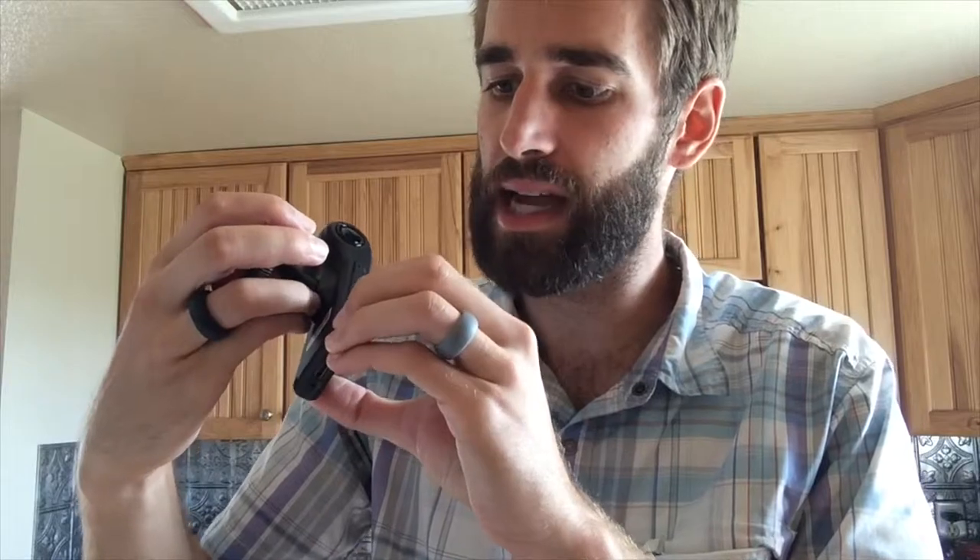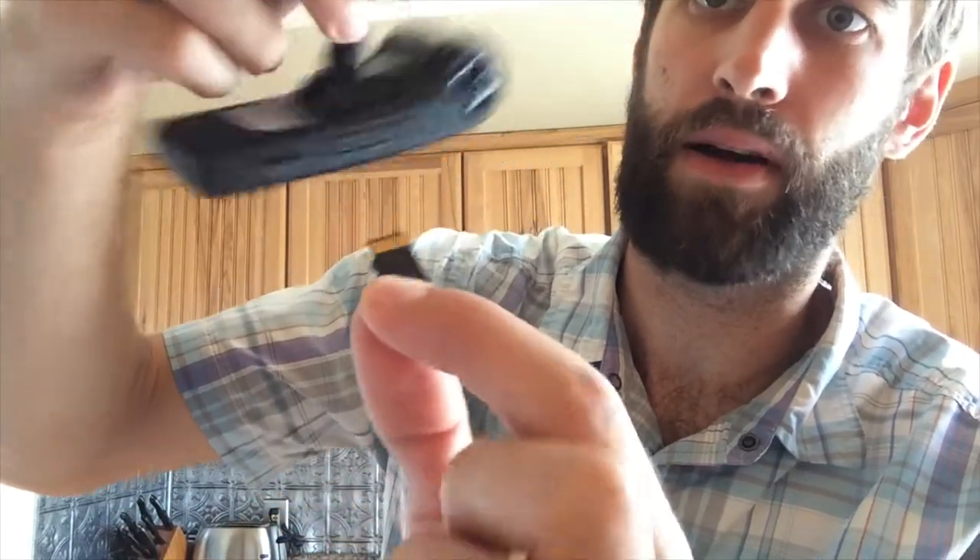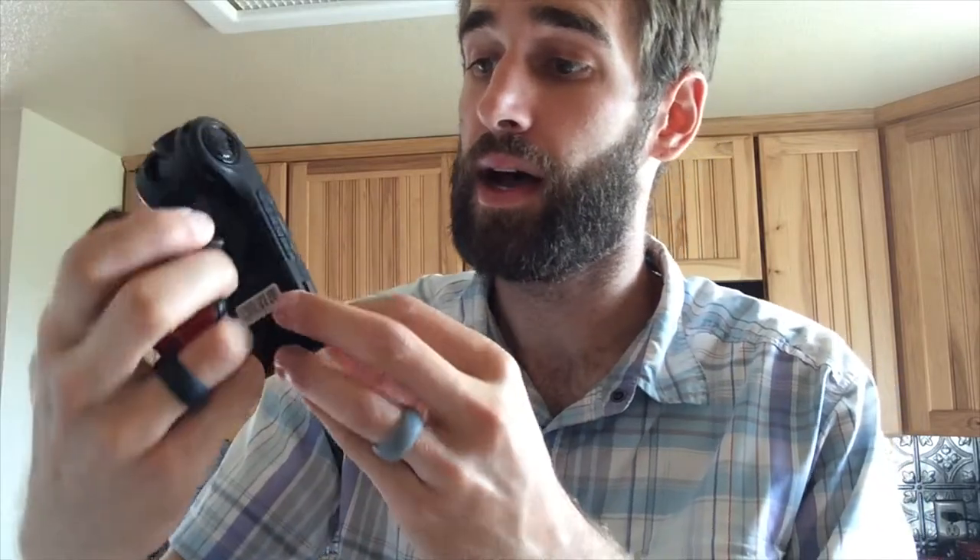Once it's done recording, I'm simply going to take out the micro SD card — I'll show you exactly where it goes. I'm sliding it out right there. So there's the micro SD card, and that's how I'll dump the footage later to review.